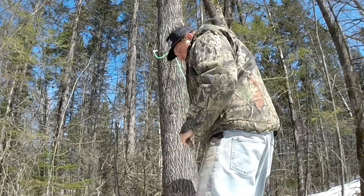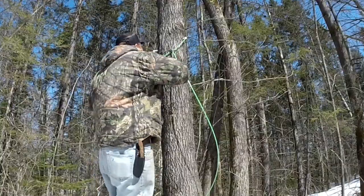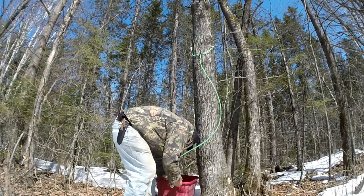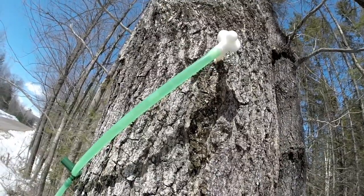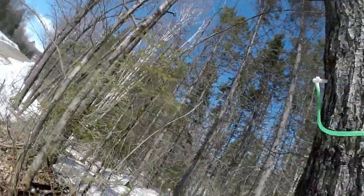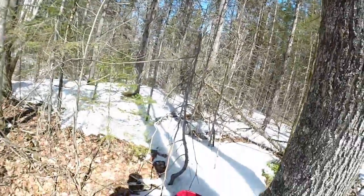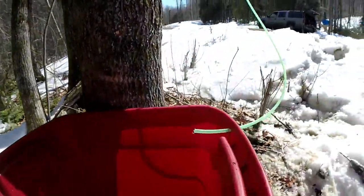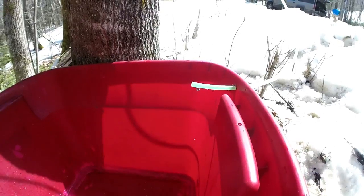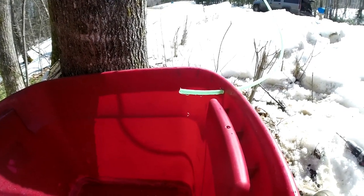So already you can see it's starting to work. I'll put in the other one here and then I'll give you a close-up. You can't really tell, but those lines are already full. This one's a little slower. That way you can just use whatever buckets you have laying around the farm or homestead — you don't have to go out and buy buckets that are just only for this. And as you can see, it's working quite well already.